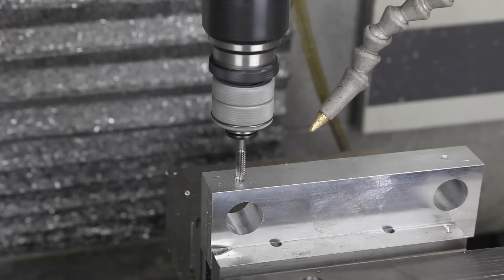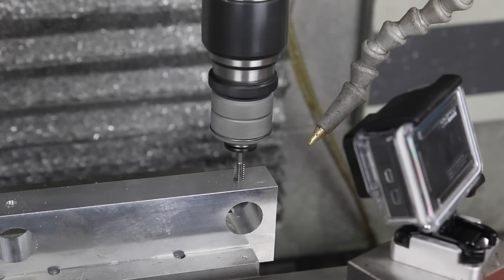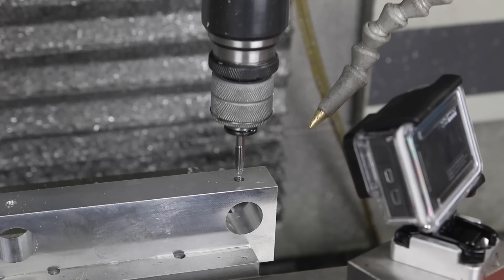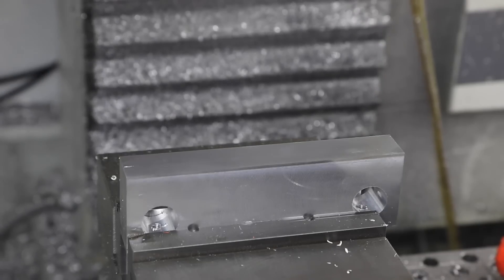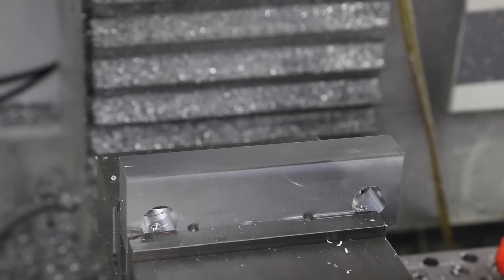Pretty sweet, right folks? Sometimes you take for granted how nice that is. Alright, flip this over — three more holes and we're done with that part. I threw tool four, which is the drill — it was not in the tool changer. Adding it to the tool changer is really easy; I'll do a video on that soon.